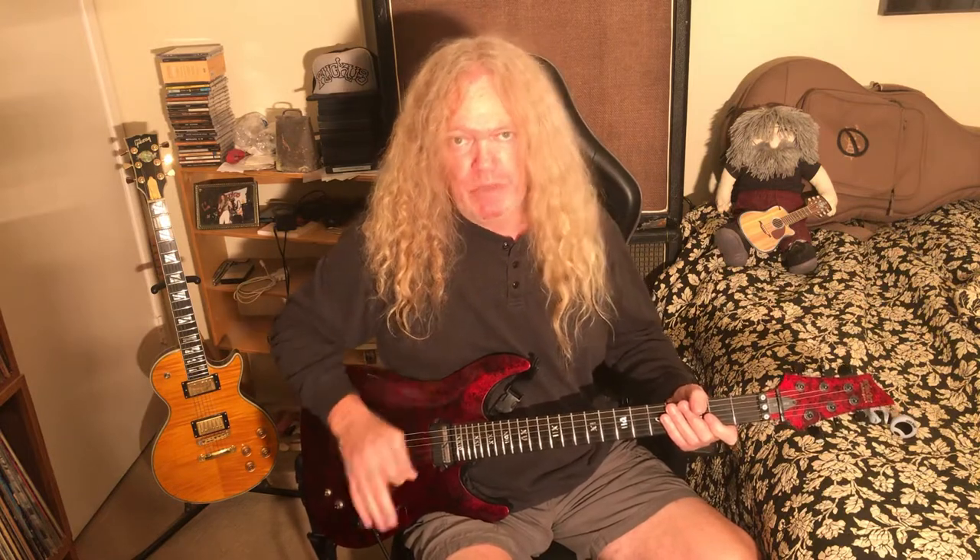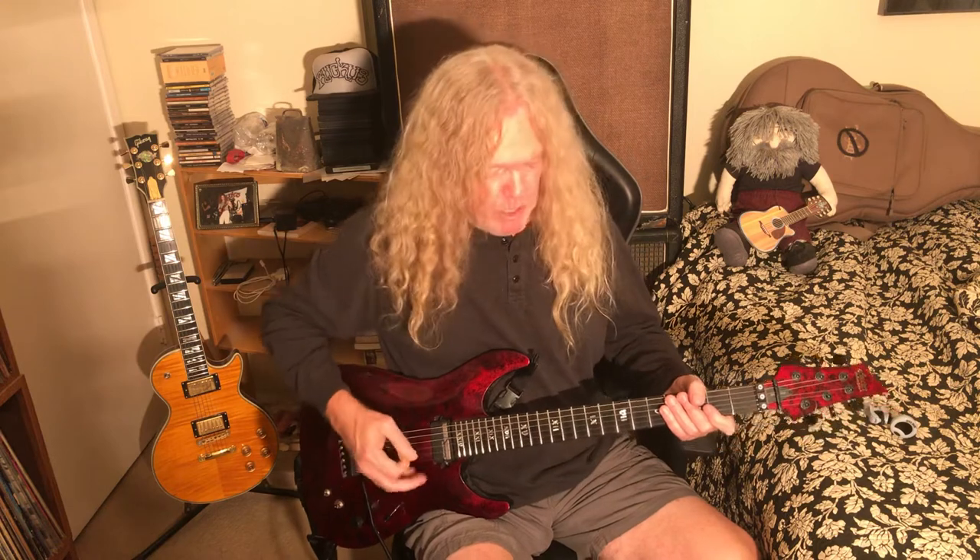I'm going to do a tips on lead soloing over the next few weeks. I'm going to start with the most important aspect of playing the guitar, and that's making your guitar sing. So let's jump right into it.